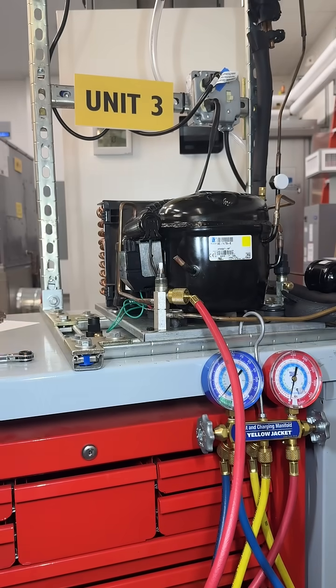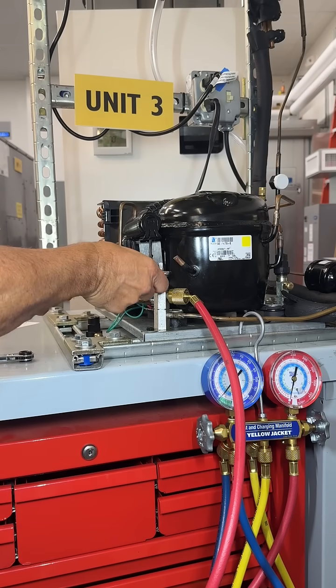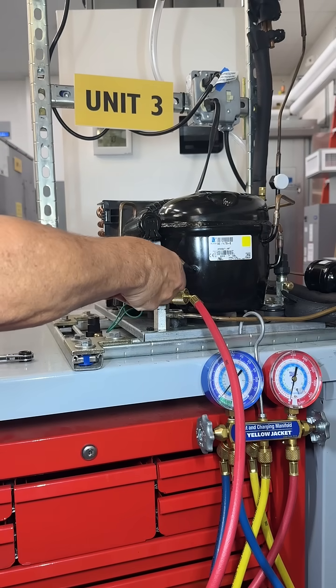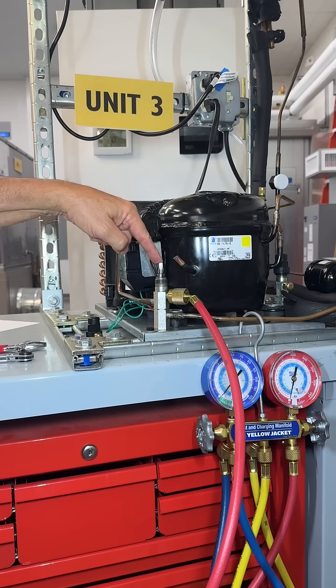Next step, I'm going to make sure the packing for this service valve is slightly loose. I don't want it tight, but I don't want it loose either, so I'm just going to slightly loosen that so that my shaft is able to go up and down easily as I turn it.